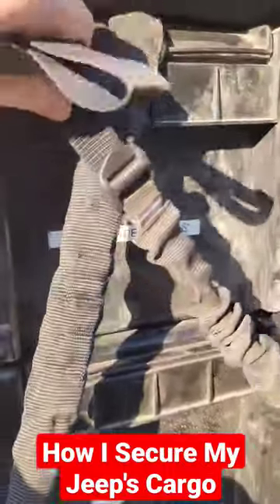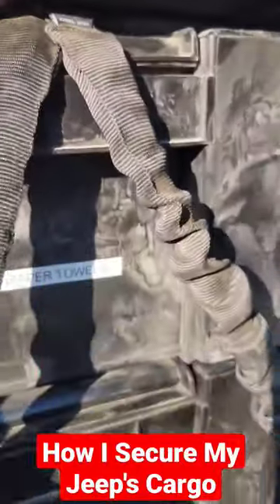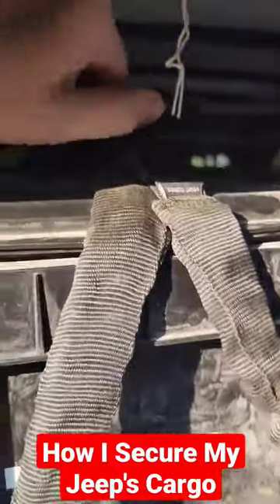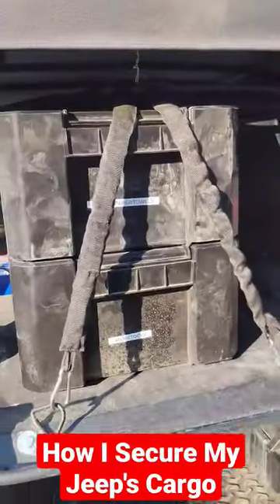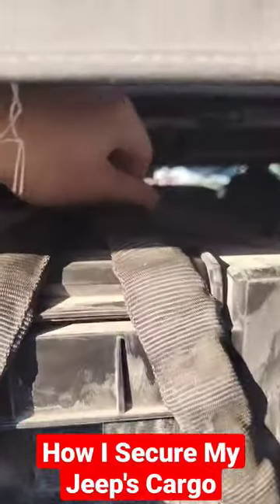These have cams on them that you can tighten down, and they have a bungee cord in them to add tension. So you don't need to ratchet strap it down — you can just give it a tug and it's just as easy to release. You've got your gear secured with some tension wherever you need it.